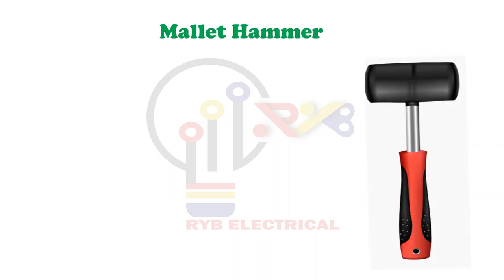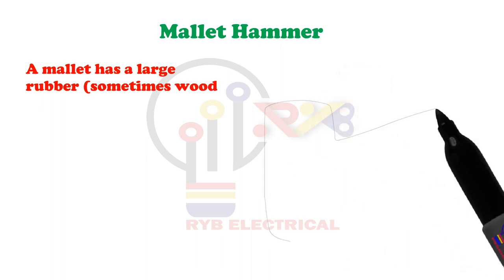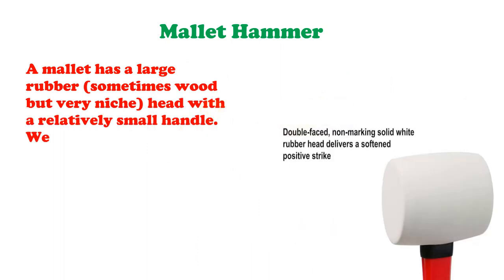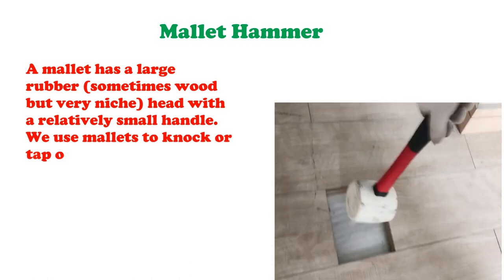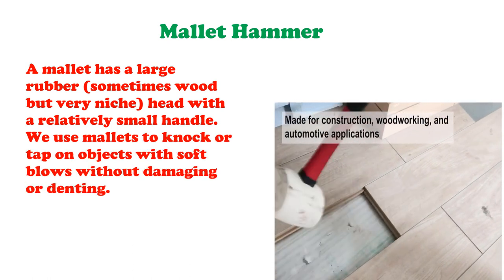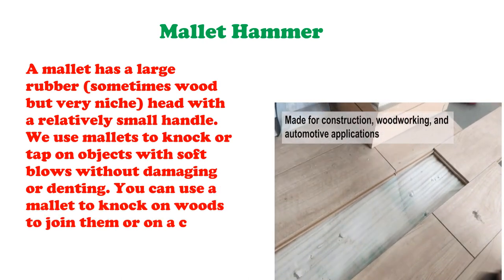Mallet Hammer. A mallet has a large rubber — sometimes wood but very niche — head with a relatively small handle. We use mallets to knock or tap on objects with soft blows without damaging or denting. You can use a mallet to knock on woods to join them or on a chisel while carving.